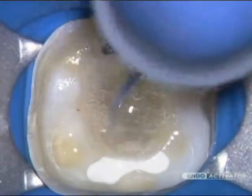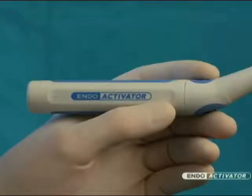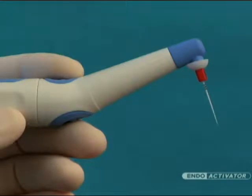Let's take a closer look at this new, innovative, and easy-to-use technology. The Indo-Activator system is comprised of a cordless, contra-angled, and ergonomic handpiece that drives the Indo-Activator tips.